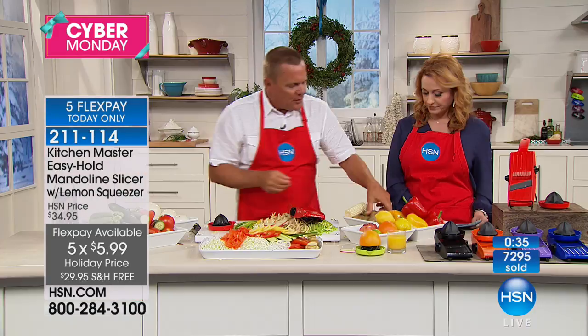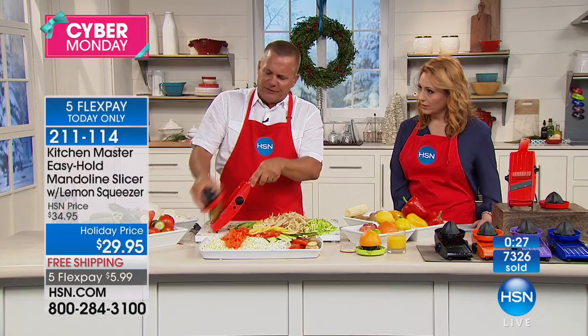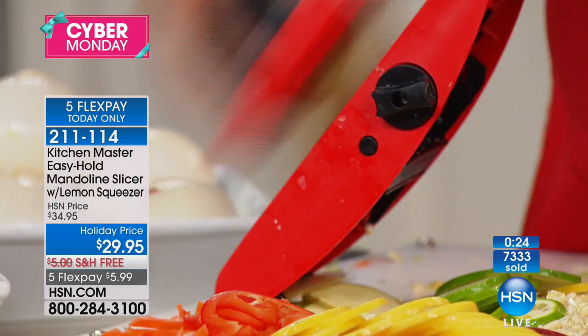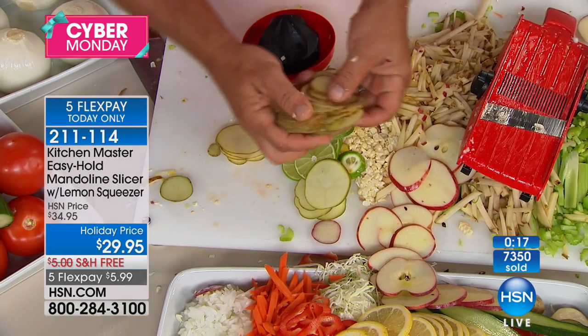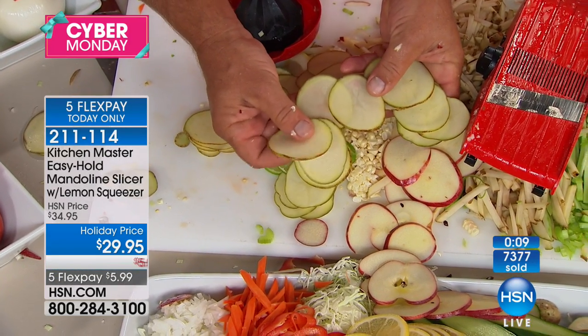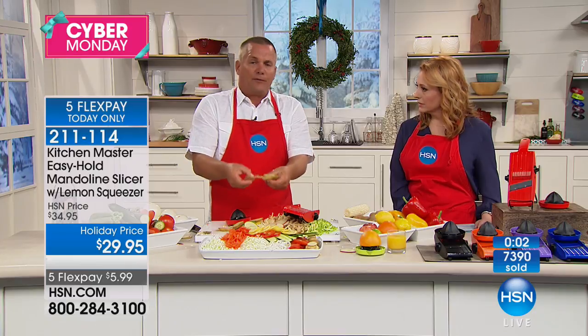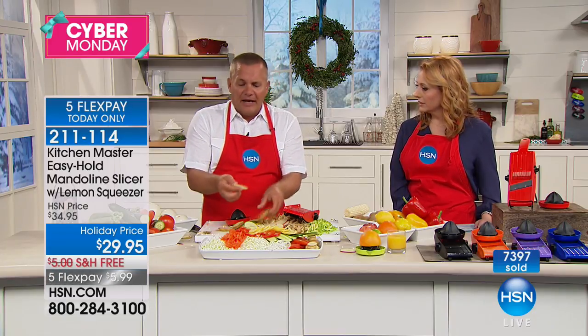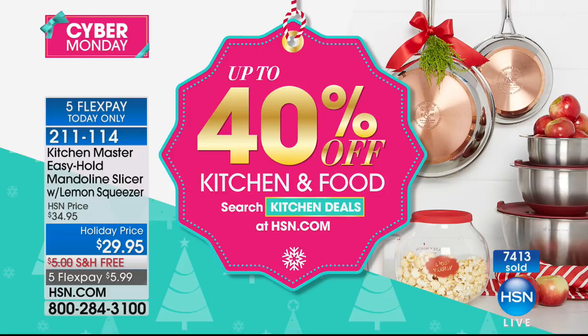For dehydrating: these apple slices come out perfect — they all dehydrate at the same time. For homemade potato chips: set the machine on the thinnest slice, brush the potato through, and instead of hot oil, put them on a cookie sheet in the oven, sprinkle some parmesan cheese or barbecue salt on top, and you get perfect baked potato chips. Tip: drop them in ice cold water for about 10 minutes first to soak all the starch out. They won't turn brown and they get crispy just like bag potato chips. Keep shopping — 40% off kitchen and food at hsn.com.